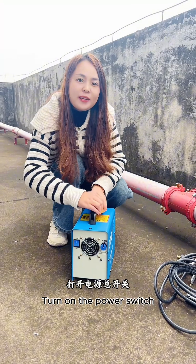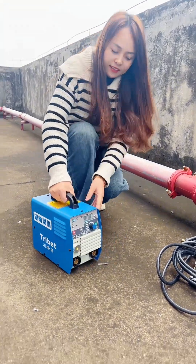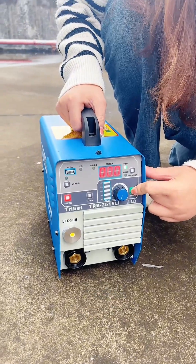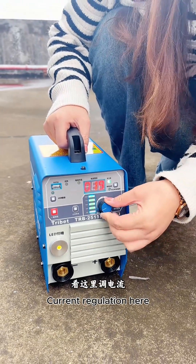Turn on the power switch. Then long press the front here. Welding start. Current regulation here.